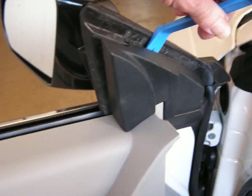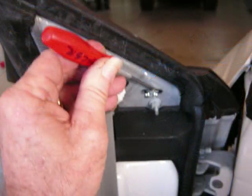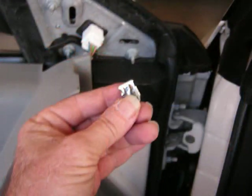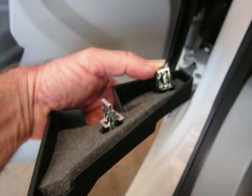With our pry bar we're going to move up to the top of the panel and remove the small panel at the top of the door. This releases with pry pressure. Check this panel to be sure all the clips were removed with the panel. We're going to remove these clips and place them back on the panel so it'll be ready for installation and fit snugger when it goes back into place.